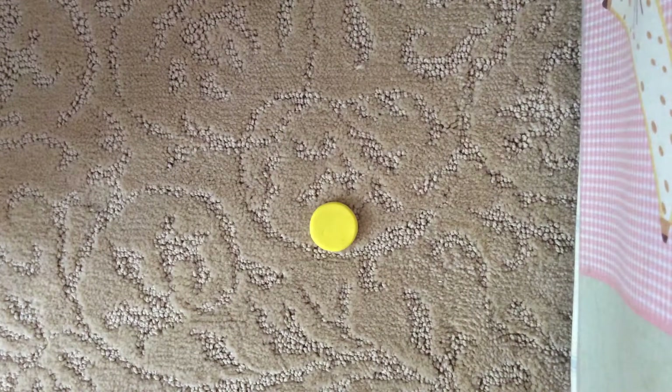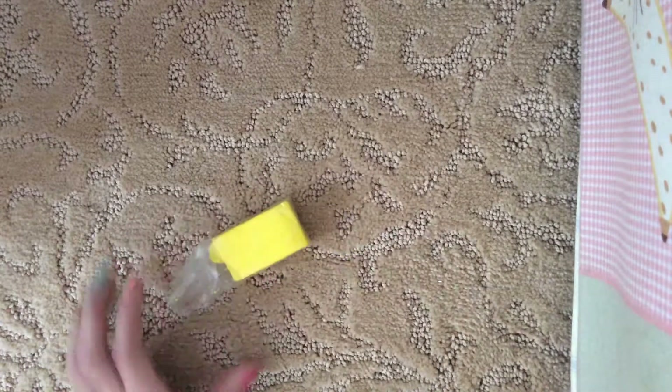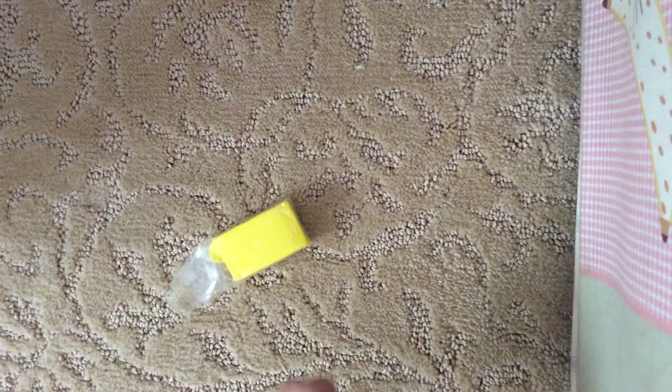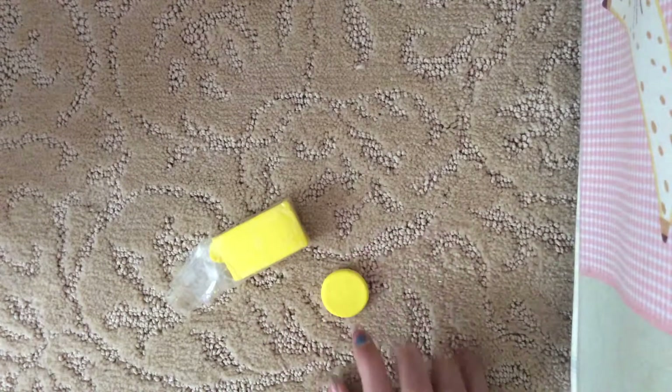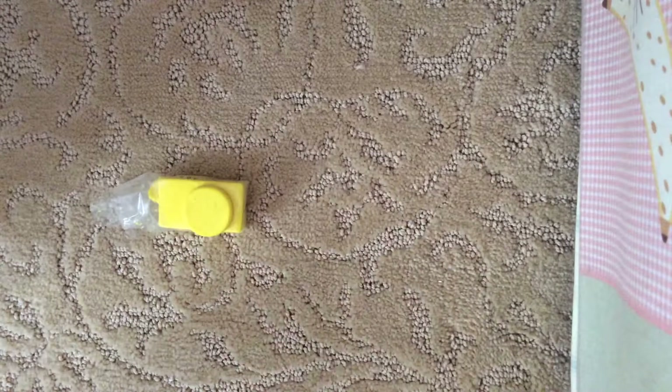Hi, I'm going to show you how to make an emoji clay charm. You need a circle of yellow, then you just roll it up in a ball and then you flatten it.